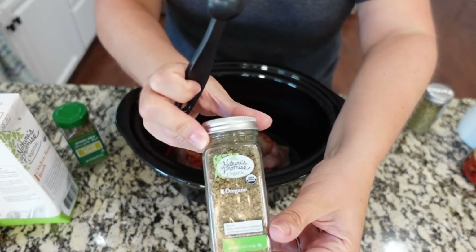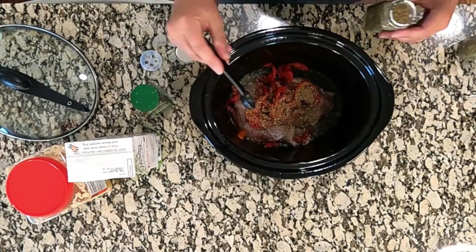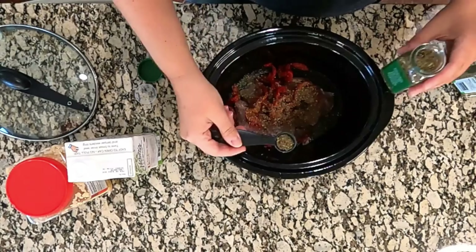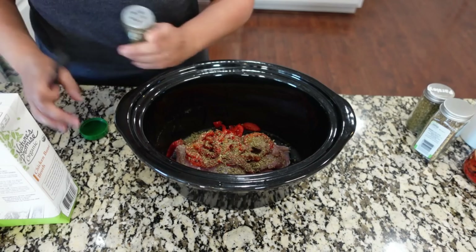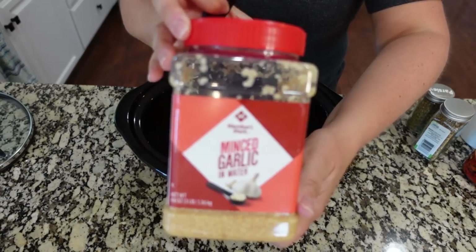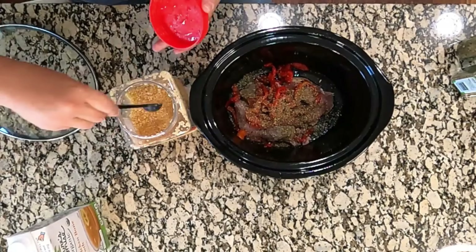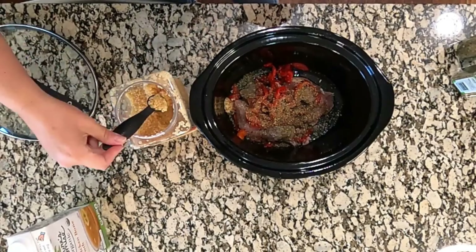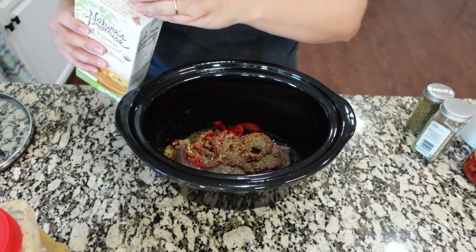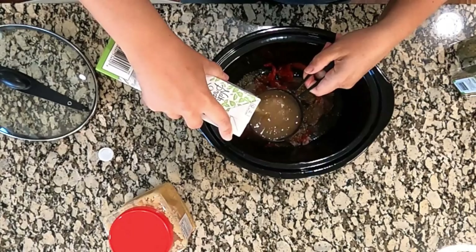We're adding some oregano — technically we only need about a fourth teaspoon but I really like it so I'm going more toward a half. I'm also going more toward a half with the basil. We are adding lots of good flavor. We need to add some minced garlic — the recipe calls for a teaspoon, but I always add a little bit more, so we're going closer to one and a half. Now we need four cups of chicken broth; I'm using chicken bone broth.